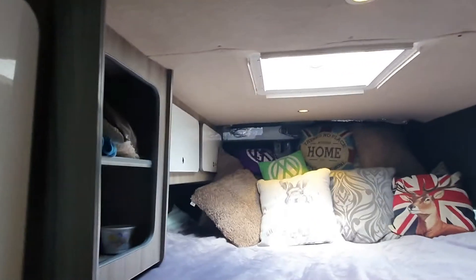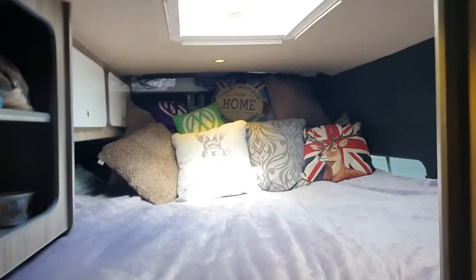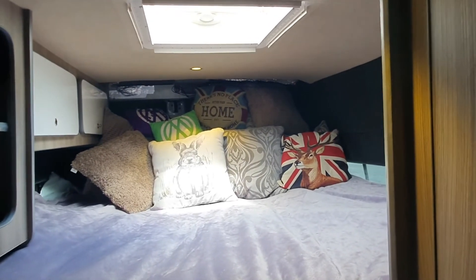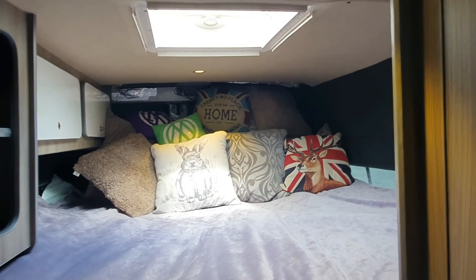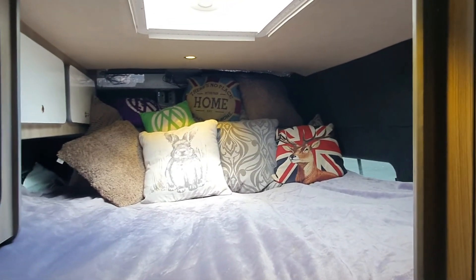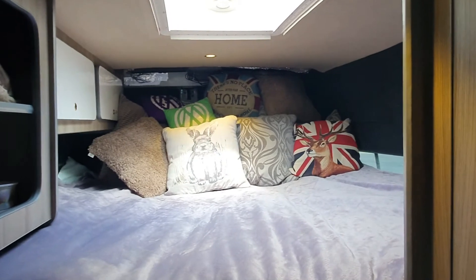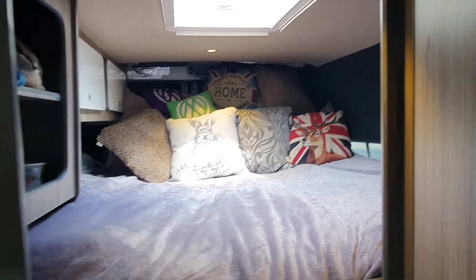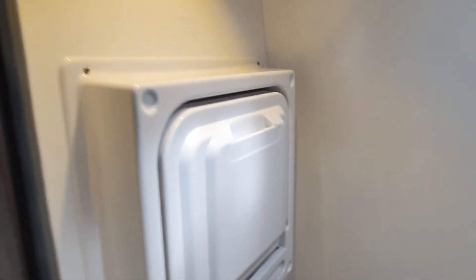I'll take you around to the rear bed area — it does work well. But imagine trying to keep the kids entertained in there. Cocooning them into the front double bed works better for that situation — they're seven and eight, they're lads, so they definitely need controlling.